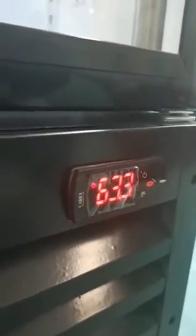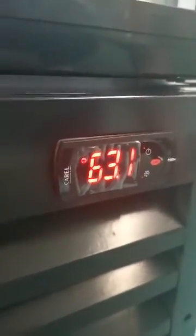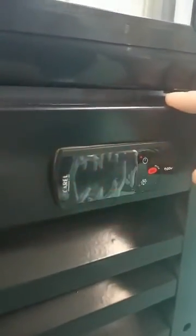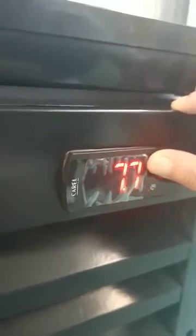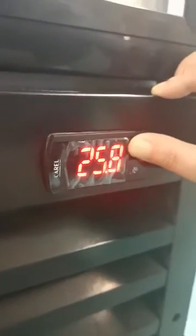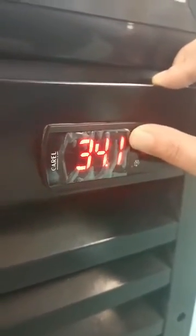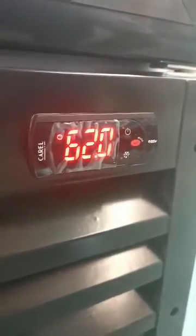The last step is to confirm all settings. Press Set — it shows a number. Press Set again and it shows 4 on the digital display. Then press the power button for a few seconds until it shows 35 Fahrenheit. This is your initial temperature. Press Set to confirm all the settings. Thank you.